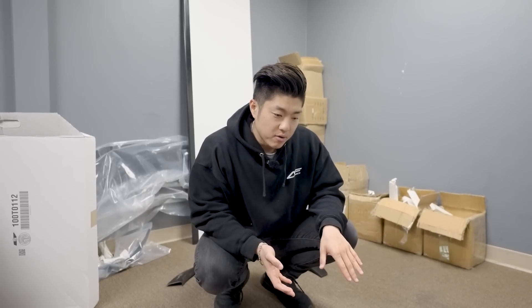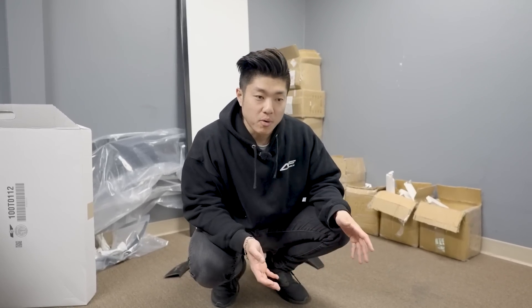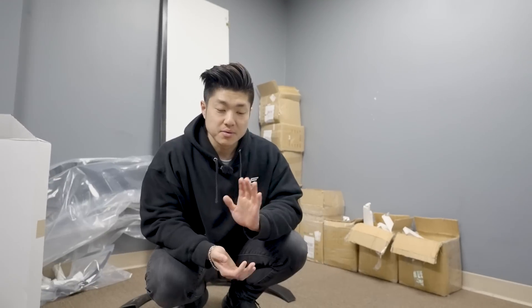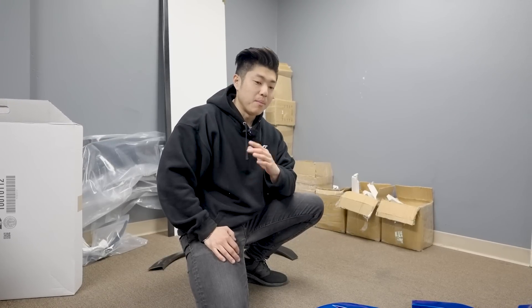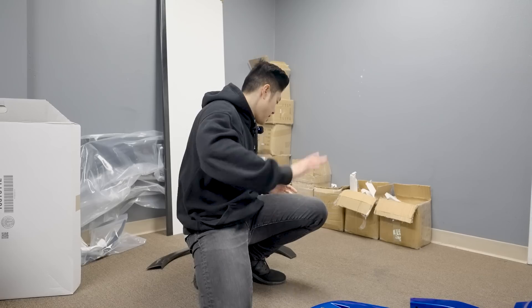The majority of customers I talk to are leasing their cars, and you cannot shave the inner metal fenders on a lease — if you do, your lease turns into a finance contract. For those that want to go super wide, we are going to make a wider fender maybe a year or two down the road, but this version is for those who want a clean OEM-plus look and want to run a 265 or 275 tire without modifications.